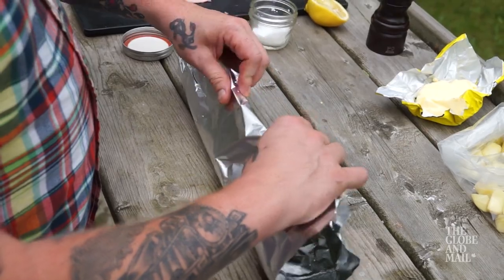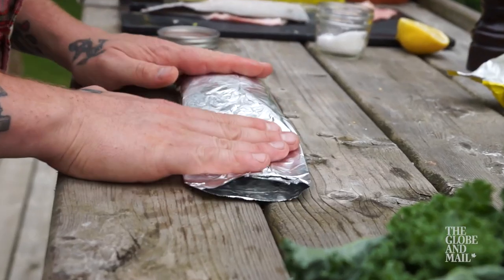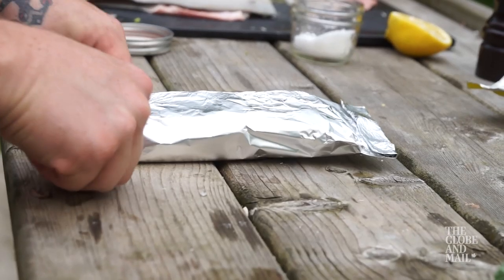Finish with a knob of butter and a small spoonful of grainy mustard. Bring the top and bottom of your foil together, fold a few times and lay down. Fold in the sides tightly and you're set.